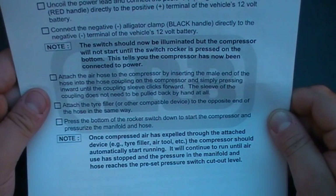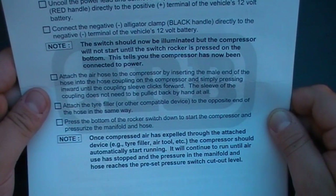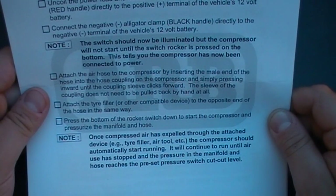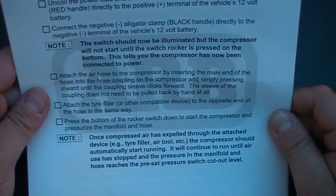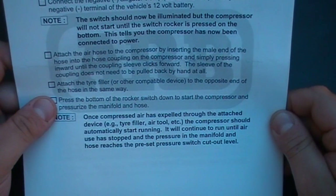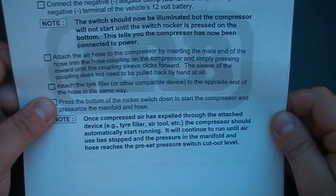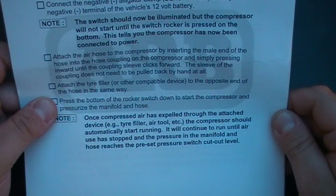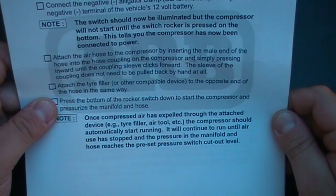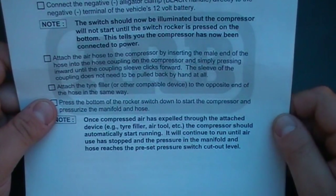Attach the tyre filler or other compatible device to the opposite end of the hose in the same way. Press the button on the rocker switch down to start the compressor and pressurise the manifold and hose. Note that compressed air is expelled through the attachment device — tyre filler or air tool. The compressor should automatically start running and will continue to run until air use is stopped or pressure in the manifold and hose reaches the preset pressure switch cut-off level.